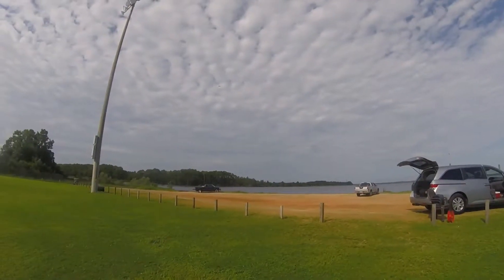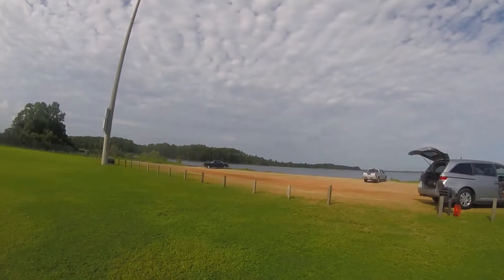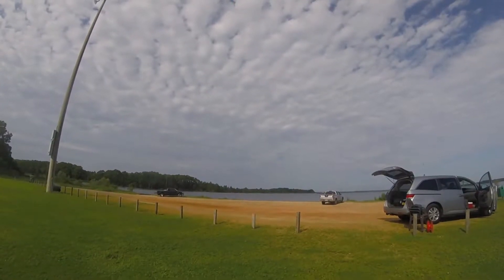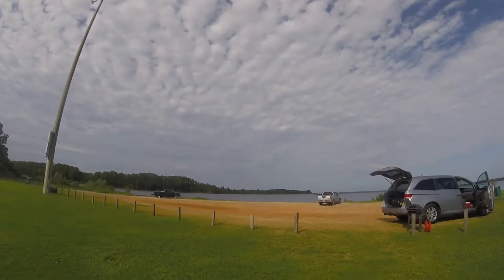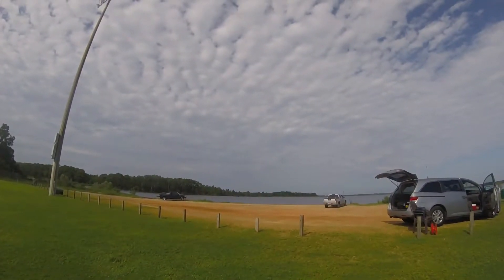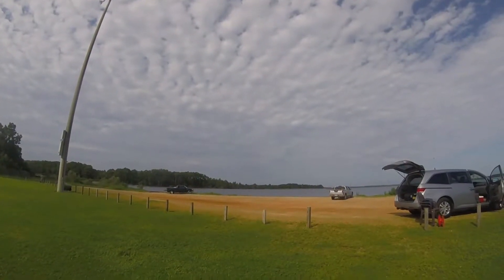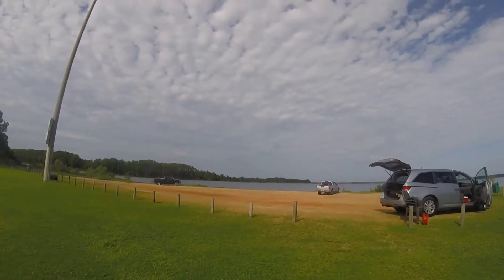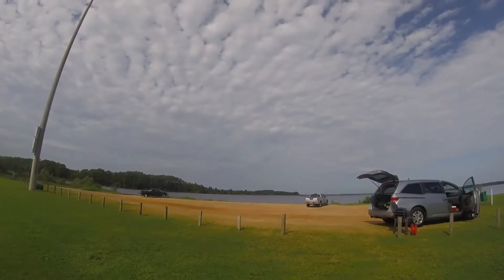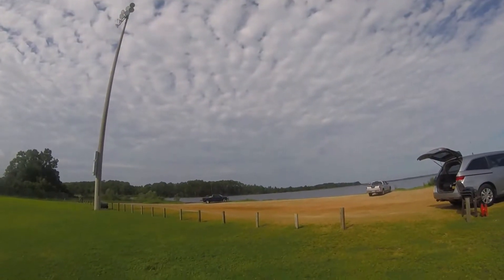Good morning, this is Greg. My call sign is N4KGL. This is August 21st, 2017, Eclipse Day. I'm at Kinsall Park in Lynn Haven, Florida. It's Grid Square Echo Mic 7-0 Echo Golf. We're going to set up a station to do the solar eclipse QSO party.